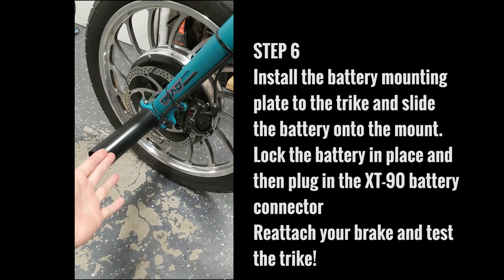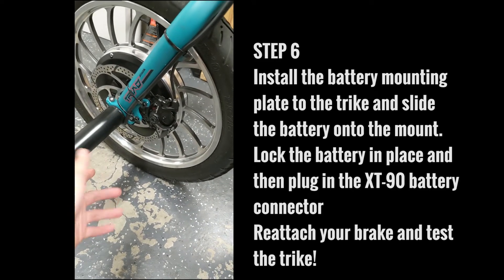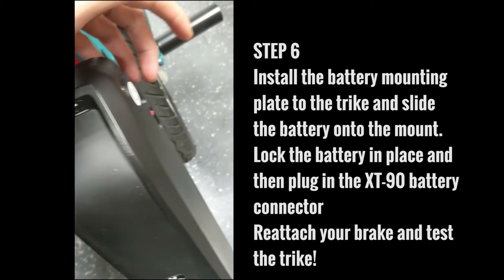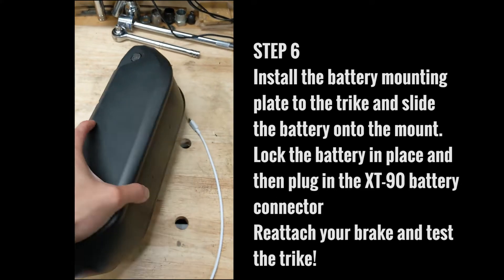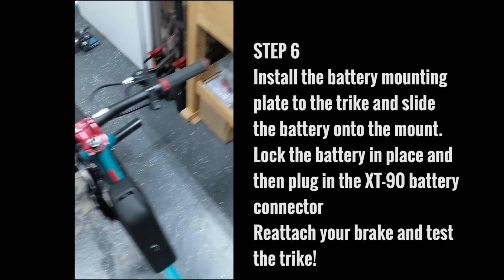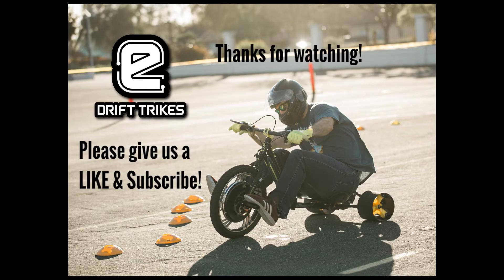What I like to do is prop up the trike using jack stands underneath both sides of the pegs, just lift the entire trike off the ground, and turn everything on. If you have the Golden Motor, all you need to do is turn on the battery — depending on what style battery you have, the switch may be on the other side. Turn it on and that should turn the entire system on. Once you get on the throttle, the trike should go. That's all there is to it — you've converted your drift trike to electric in six easy steps. Get out there, have fun, and drift safe. Thanks for watching.